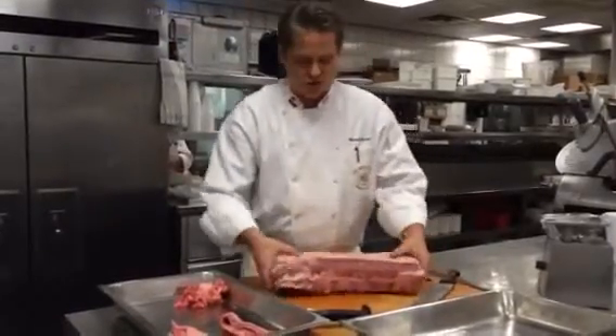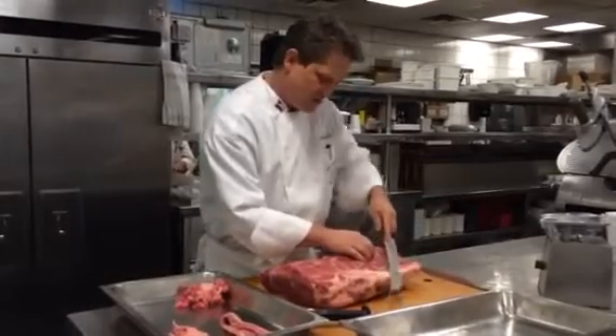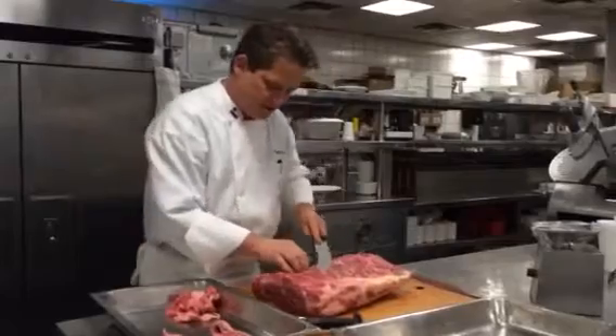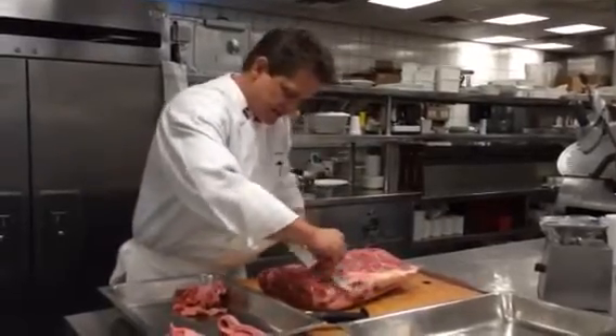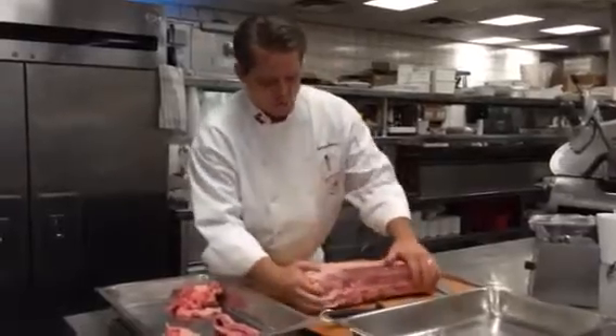Once you remove that strip, come over to the backside and remove a little of the connective tissue that is connected to the rib of the animal. Once we've kind of cleaned that up — which this is looking good — we want to start.